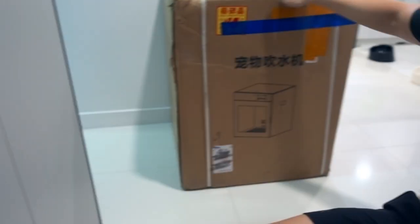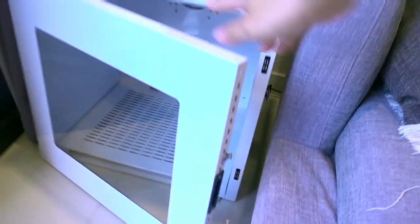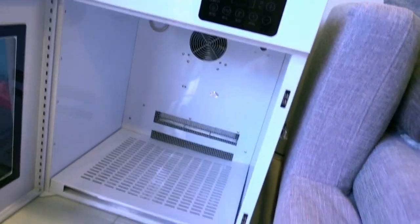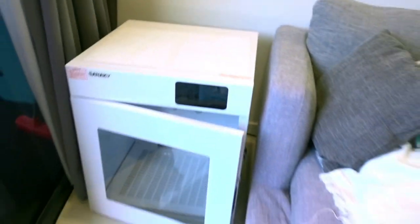So when it was delivered to our door, it was really, really big. It came in this box. And if you take off all the styrofoam and the protection they put in to protect the box during shipping, you will get this. Pretty cool, huh?